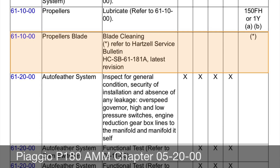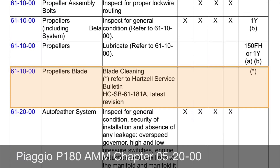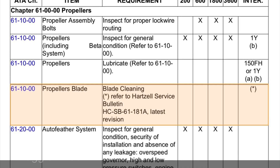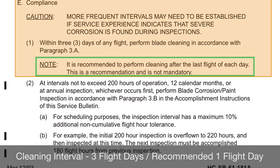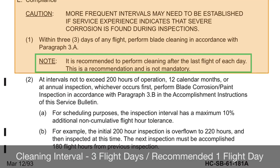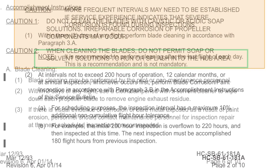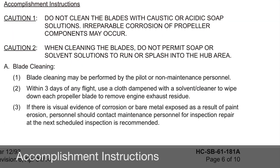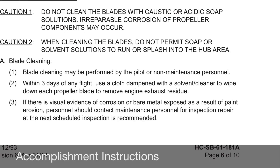Chapter 5 in the Aircraft Maintenance Manual refers to the Hartzell Service Bulletin for inspection procedures and intervals. The blade cleaning should be completed within three flying days; however, it is recommended to clean them at the end of every flying day — this is what we recommend. Just remember, the more often you clean your blades, the easier it is and it extends the life of the paint.